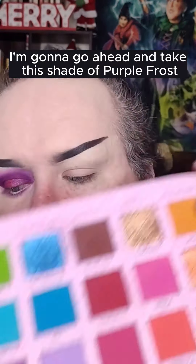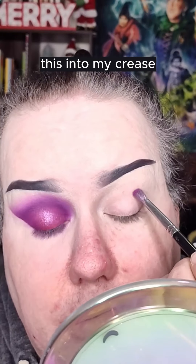I have not played with this palette in a very, very long time. I'm gonna go ahead and take this shade Purple Frost, using Morphe 456, blending this into my crease, swiping off my brush.